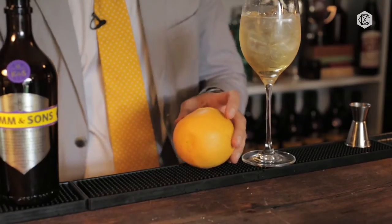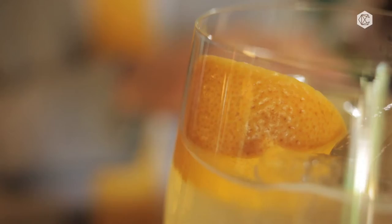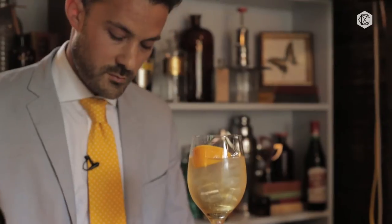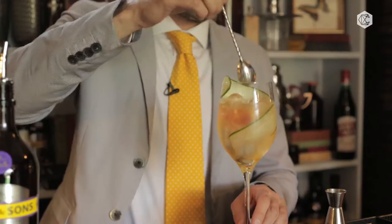Step on fresh grapefruit, take a nice wedge out of it, and squeeze it into the top of the drink. You get this lovely aromatic oil from the grapefruit skin as you put it to your nose. Then, using a peeler, peel some cucumber and wind that into the glass.